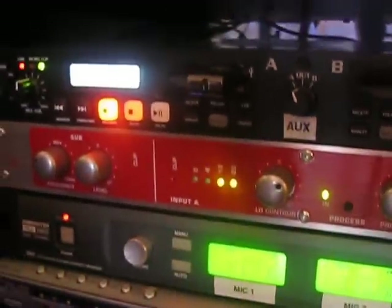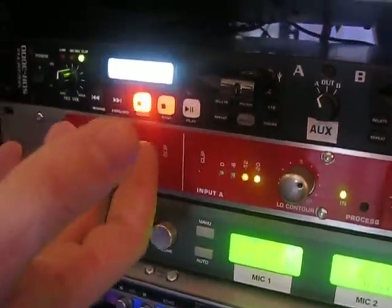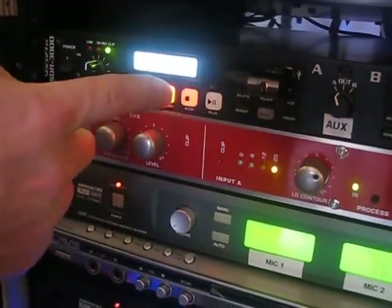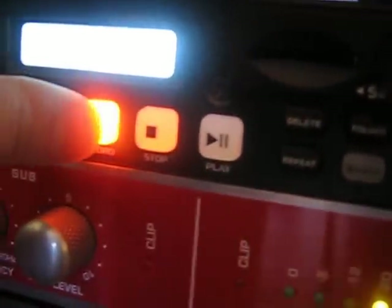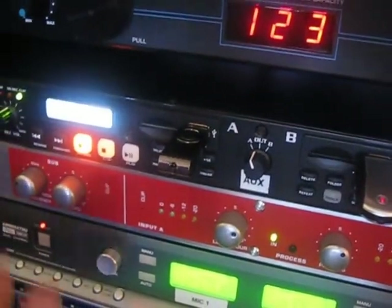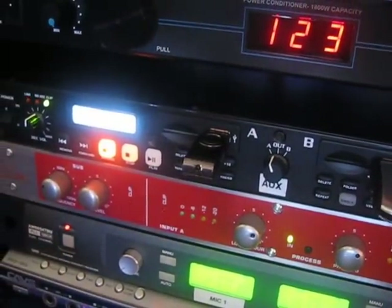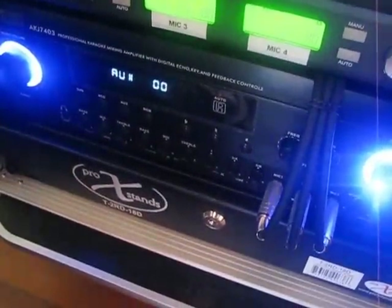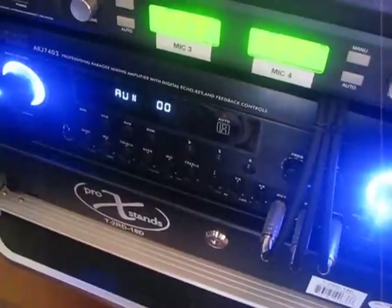I'm going to go ahead and press play, so right now it's basically recording. Then when I'm done I'll press record again, and what it will do is finalize the recording. Once that's set up you're going to be able to listen to the recording.